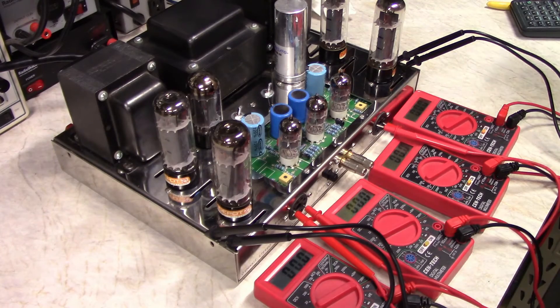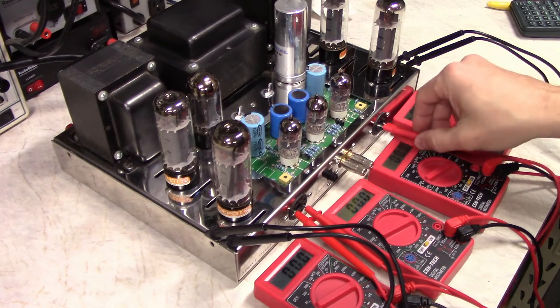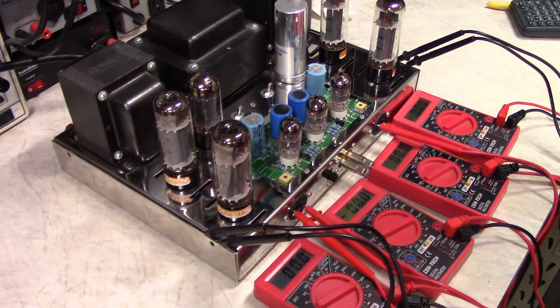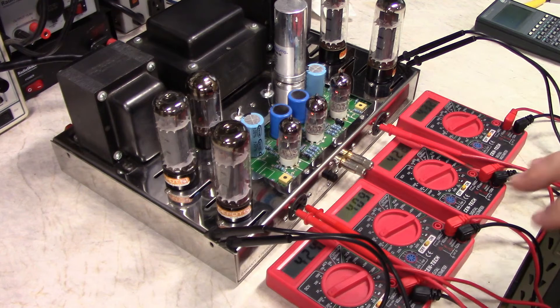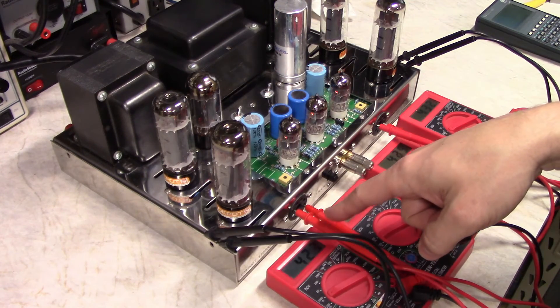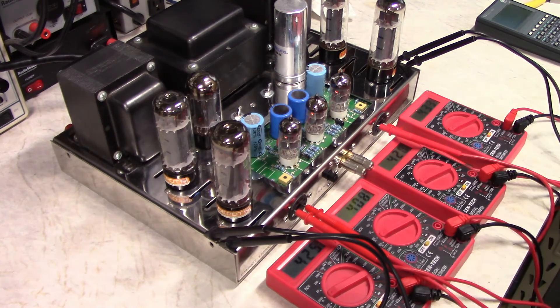Got all my meters hooked up — let's fire it up and see how it looks. This is an indirectly heated rectifier so it comes up nice and slowly, which is actually a good thing. I've been letting the amp settle and I'm watching the bias currents — they're holding pretty steady and looking pretty good. They haven't changed much since I originally set them. There's a 10-ohm resistor between the cathode of the tube and ground, and that's what I'm measuring across. I'm seeing 400 millivolts, for example, which equals 40 milliamps of current through the tube.